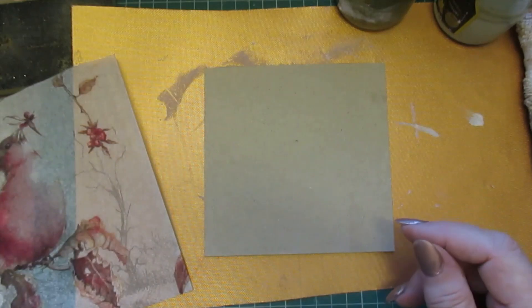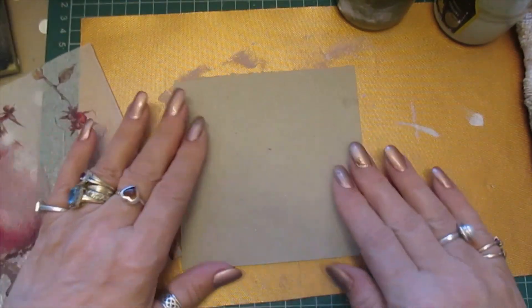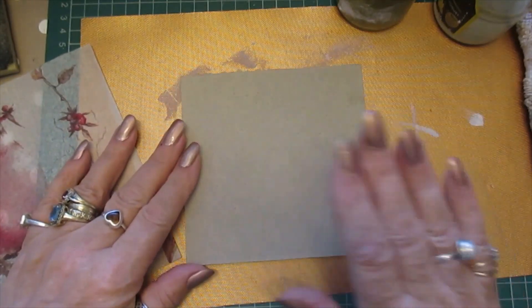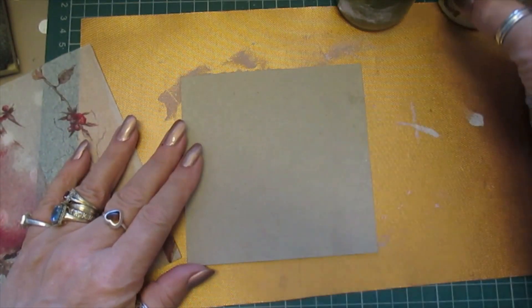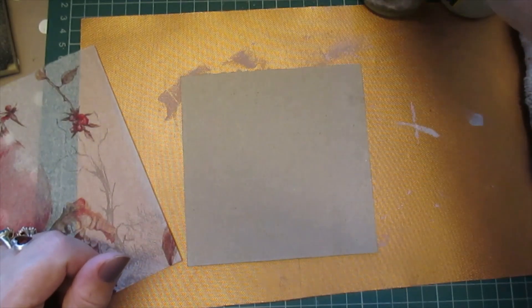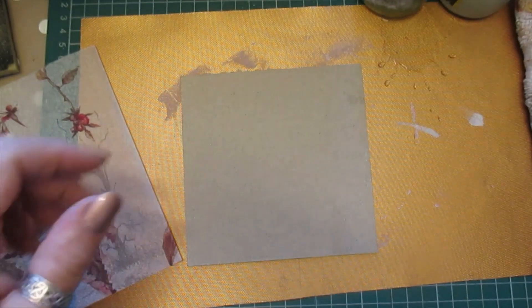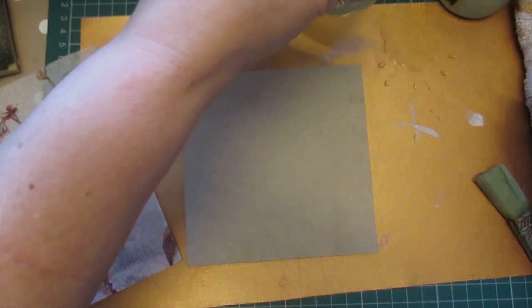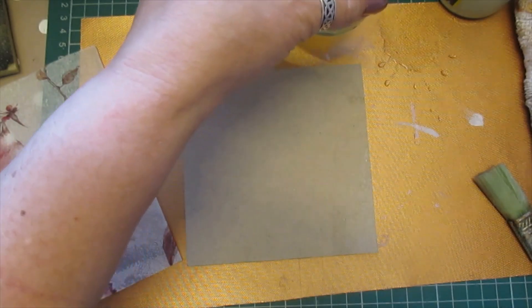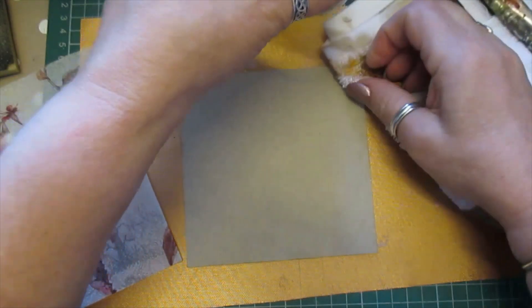We're going to do that again, this time slightly different. I've cut my five by five inch board and we'll go from there and see how we get on. Just hang on because I've just spilled some water, which I didn't mean to do.